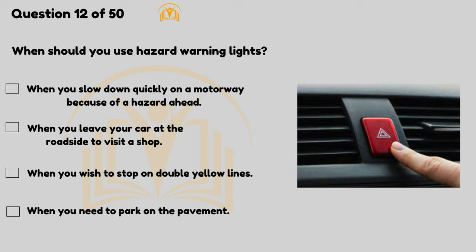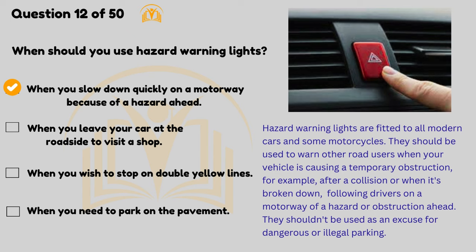When should you use hazard warning lights? When you slow down quickly on a motorway because of a hazard ahead. Hazard warning lights are fitted to all modern cars and some motorcycles. They should be used to warn other road users when your vehicle is causing a temporary obstruction — for example, after a collision, when it's broken down, or to warn following drivers on a motorway of a hazard or obstruction ahead. They shouldn't be used as an excuse for dangerous or illegal parking.